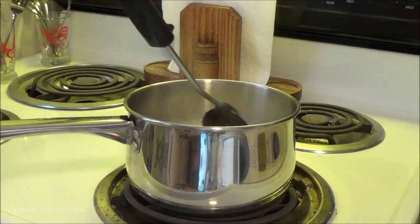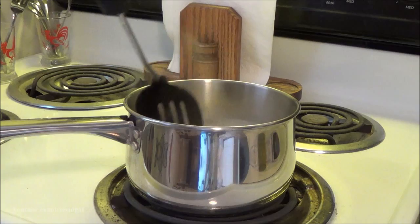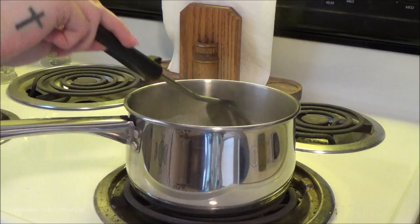While that was just getting started in the boiling process, I went in and stirred it up to make sure everything was getting nicely mixed — combining the rice with the oil and the water to make it all nice and even.